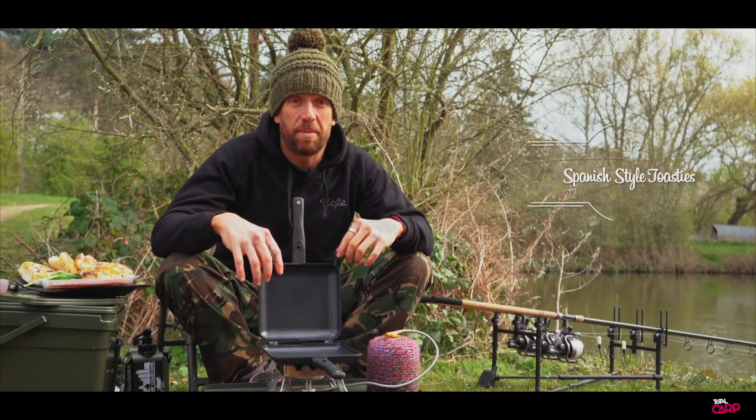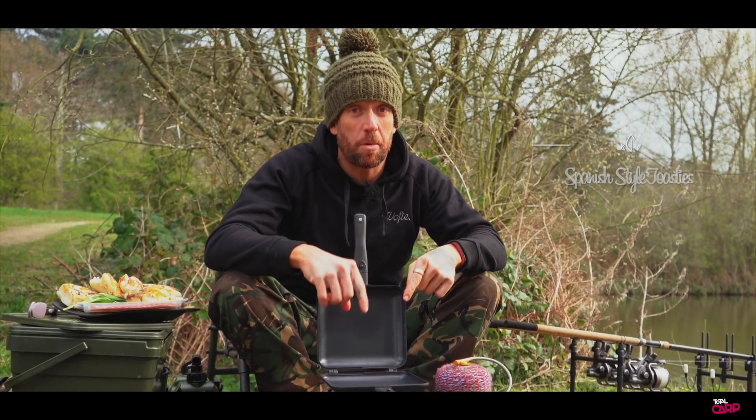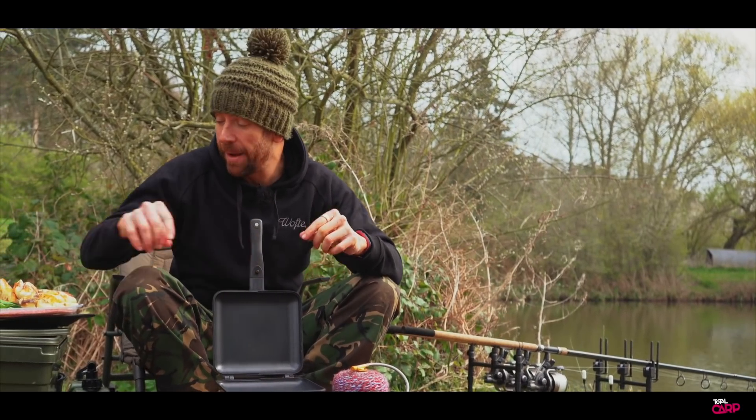Hello everybody and welcome to another episode of Bankside Cuisine. I've got my rods out and we're going to make a really quick little Spanish-style toasty for you. Really simple to make on the bank, minimal ingredients, but let me talk you through it.